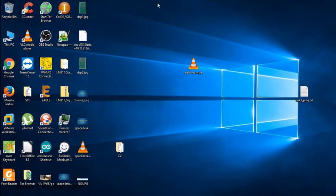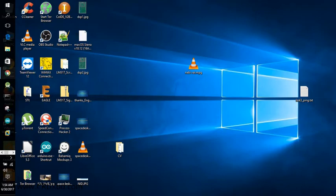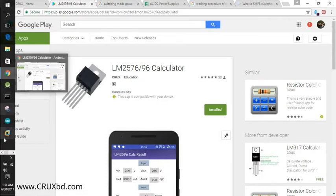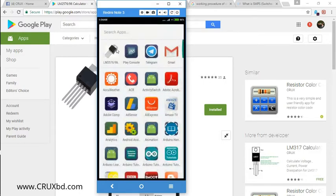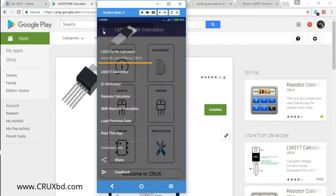For your convenience, we have already made a mobile application called the LM2596 Calculator. You will find a link in the description to download this application. This app will save you a lot of time. I'll now open it on my mobile phone to show you how it works.